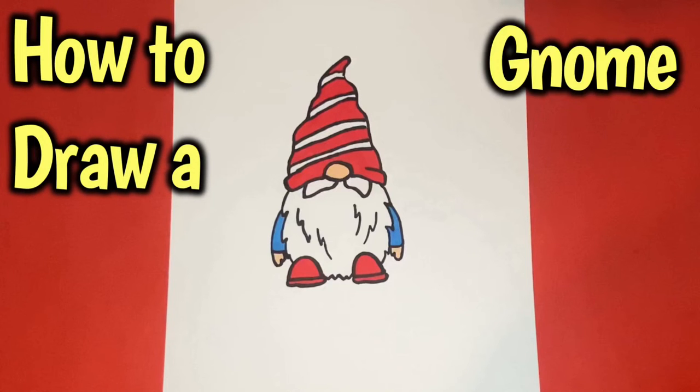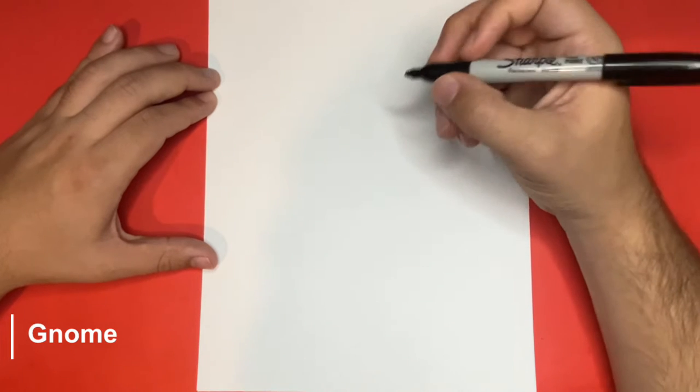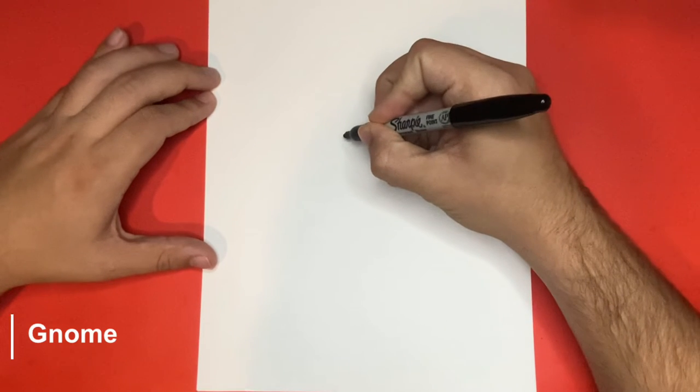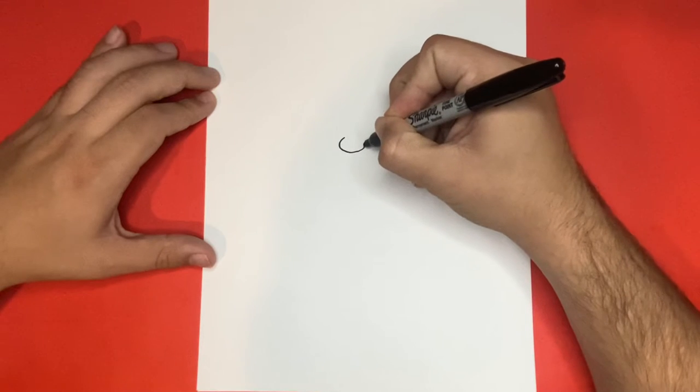How to Draw a Gnome Step-by-Step. What is going on everyone? So for the first step, we're going to want to begin by drawing a circle in the center of our page. This will be the nose of our gnome.